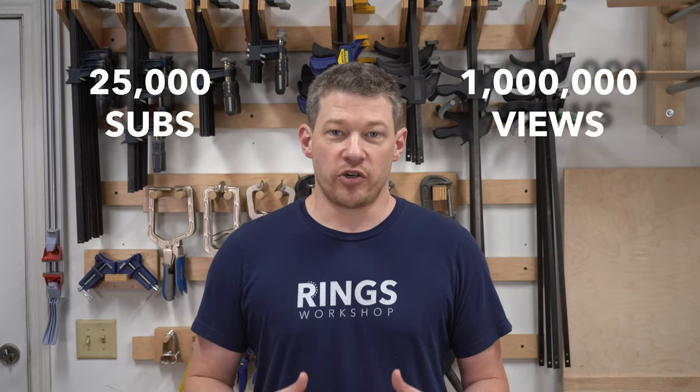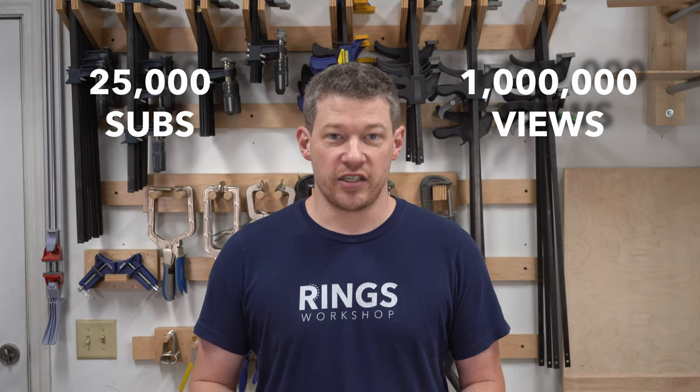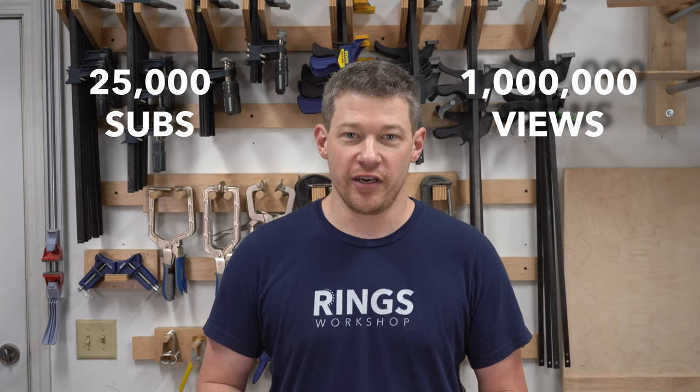Before we get started, the channel hit two really cool thresholds since the last video that I made: 25,000 subscribers and a million views. I don't want to drain this topic, but I'd be remiss if I didn't just take a second to say thank you for all of your support. I greatly appreciate it.